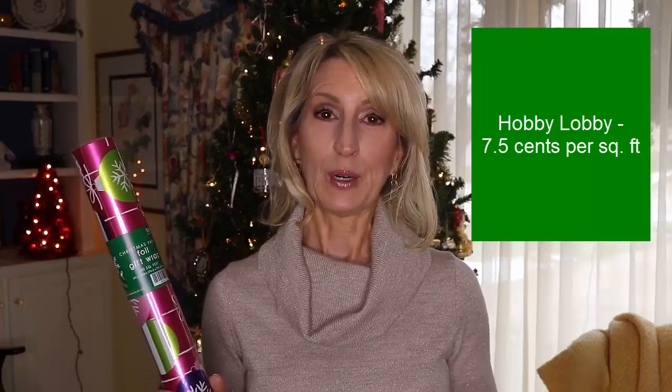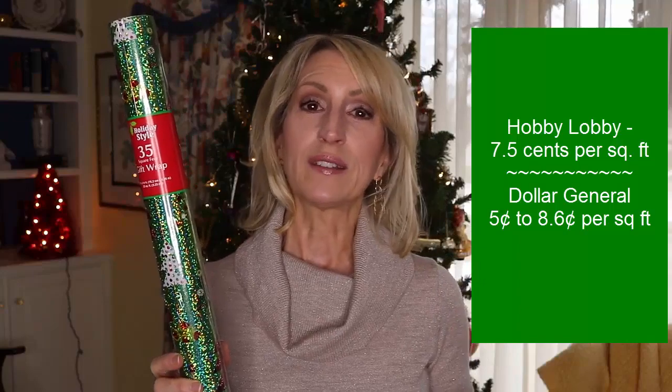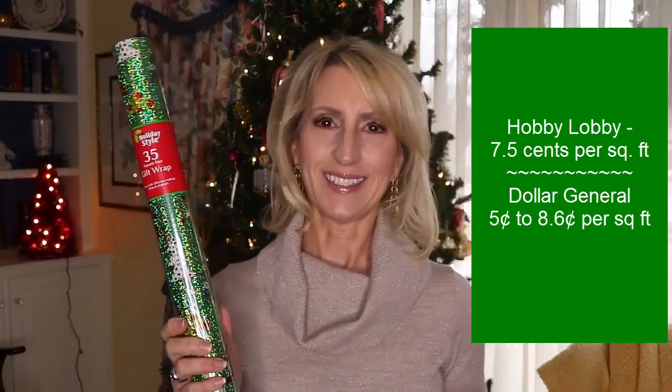That's seven and a half cents per square foot. You don't want to miss your local dollar stores to see what they have in store for Christmas wrap. I got this one — it's one of their more pricey ones, but it's what they call holographic. This one was actually 35 square feet for $3, or 8.6 cents per square foot — slightly more than the Hobby Lobby, but they had plenty of others there for just a dollar or for $3 for a bigger roll of just regular paper without all the glitziness. I also stopped by Party City.